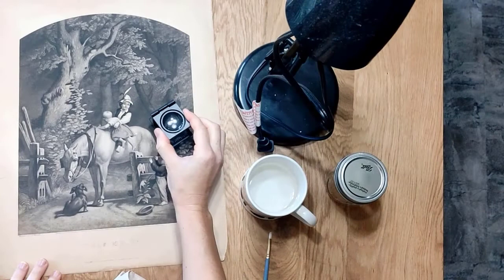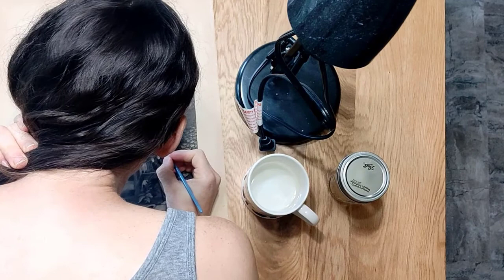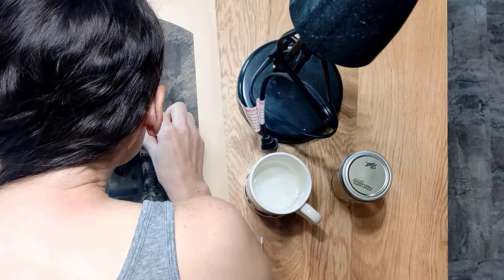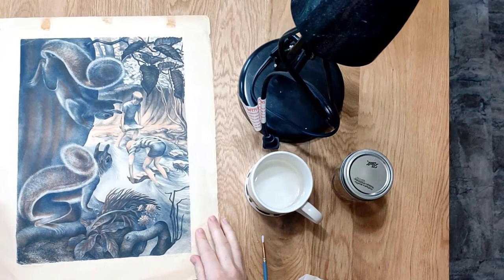I start off every time I work with anything on paper by making sure that the ink reacts safely with water. I have a wet paintbrush and a small magnifying glass. I put a very small dot of water on there and look to see whether that water soaks into the paper, whether it bubbles up on the surface, and then I dab it with another piece of paper to see if any of that color comes up.